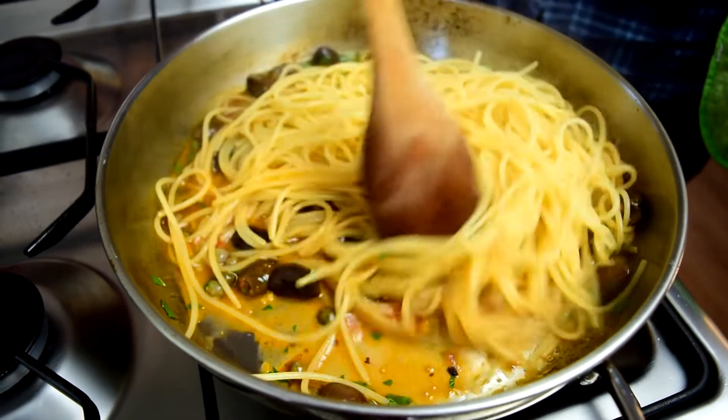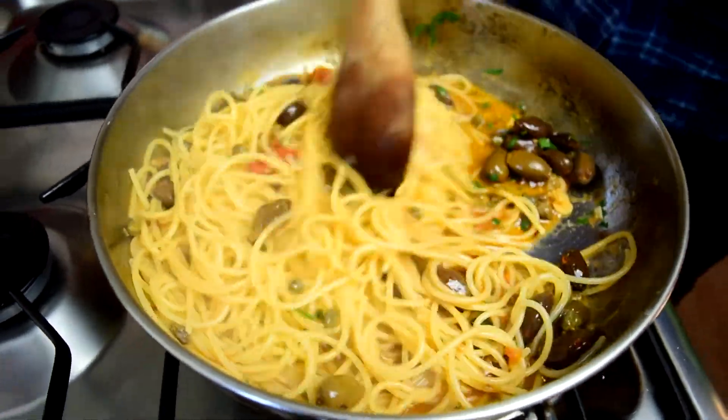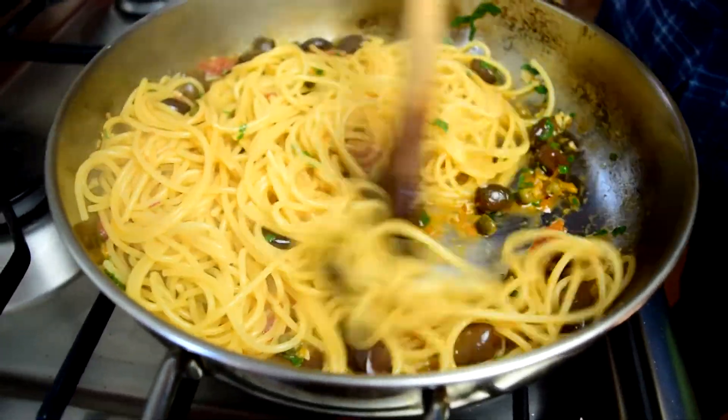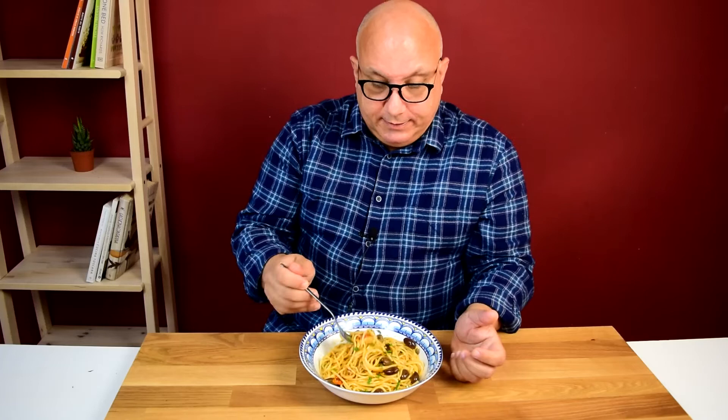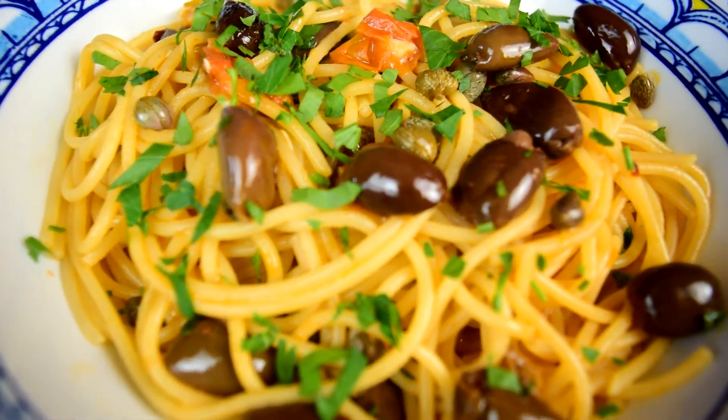It elevates all of the flavors in the dish. A crucial step is cooking the pasta in the pan with the sauce to finish it to al dente, because it really absorbs all that flavor. You can see this isn't really saucy — in fact, it almost looks a little dry. But it has all that flavor in every bite because we cooked it all together.